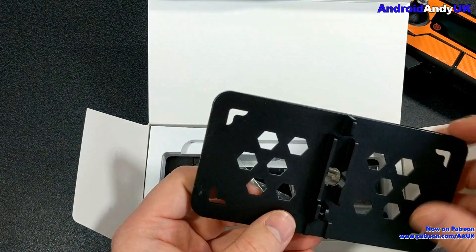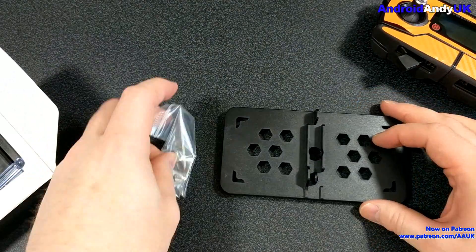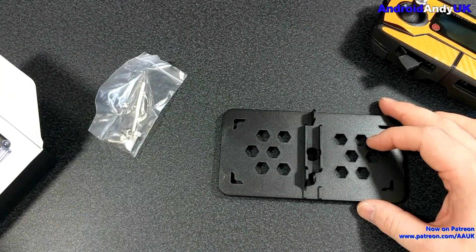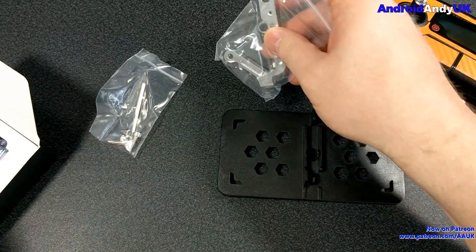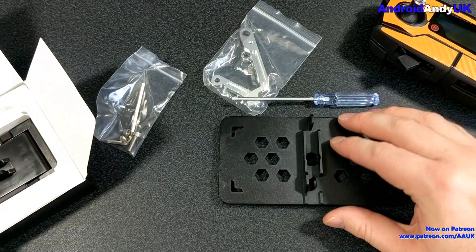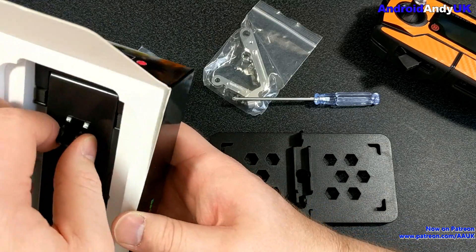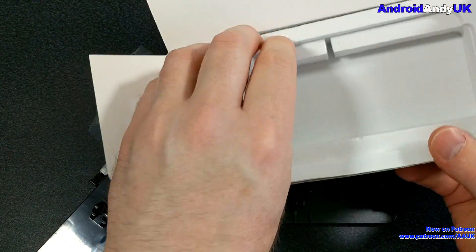So I ordered this one off Amazon — on Amazon it calls it a Hensink tablet iPad mount. The box says Sunny Life. It also says it's for tablets 13 to 18 centimeters width and for smartphones above five and a half inches, so I thought that should suit my needs.